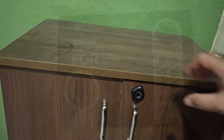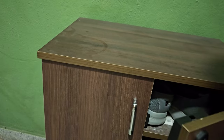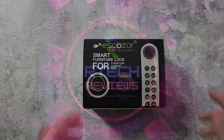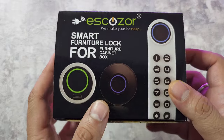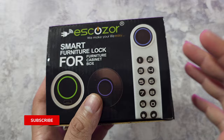This all-new cabinet lock from Eskazor promises to make you go keyless on your cabinets and wardrobes. Let's find out if it works. So here it is — this is the smart lock for your furniture, basically for your wardrobes and your cabinets, and it's an electronic lock.